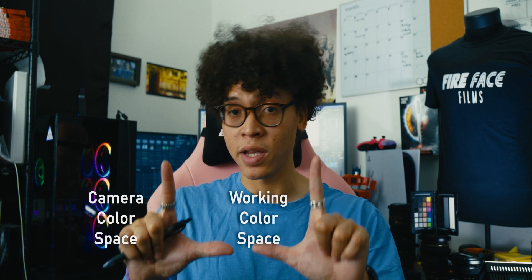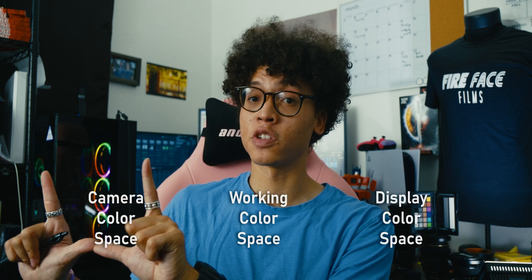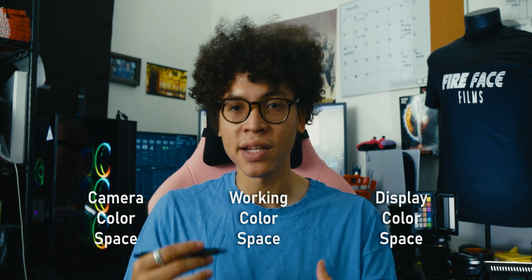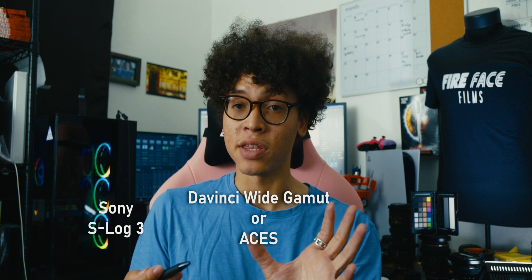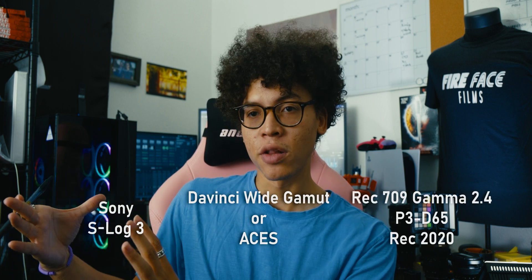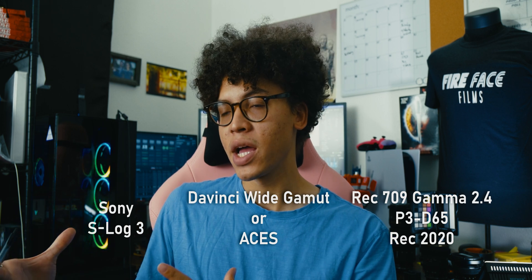So, you might ask: what is color management? I'm going to give you a simple explanation. Essentially, it is the transformation from camera color space, to working color space, to display color space. In a more practical sense, that's going to be something like Sony S-Log, to DaVinci Wide Gamut, or ACES if you're into that type of thing. And then your display color space, which is Rec. 709 Gamma 2.4 for a lot of people.